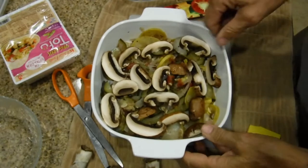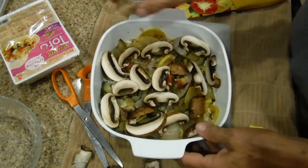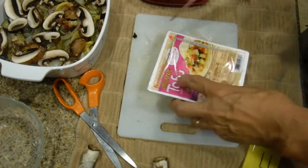I've cut the mushrooms into fairly half-inch slices and placed them on top. The next thing we're going to do is introduce the tofu. I've made a slit into the package and drained the water out of it.